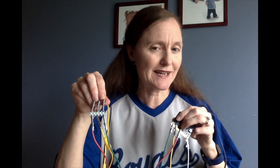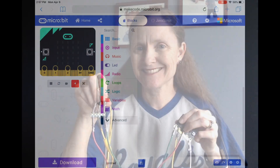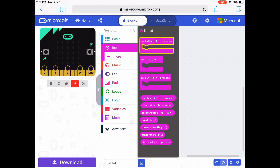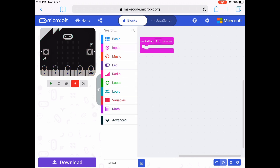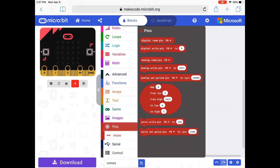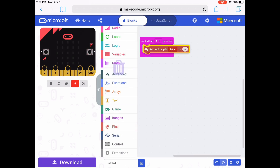Let me show you the code and how you can program your microbit to light up three different lights in a sequence or a pattern. To start this code, I'm going to go into the input drawer and pull out an on button A pressed code block. I need to then go into the advanced section, scroll down to pins, and pull out a digital write pin 0 to 0 code block to turn the lights off and on. I snap that into the on button A pressed block.